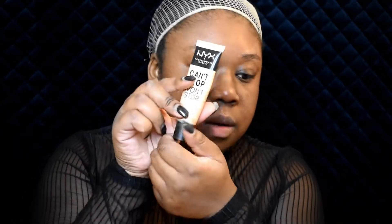I'm going to start by using this active hydration serum from Rodan + Fields. Then I'm going to use the Black Can't Stop Won't Stop primer.